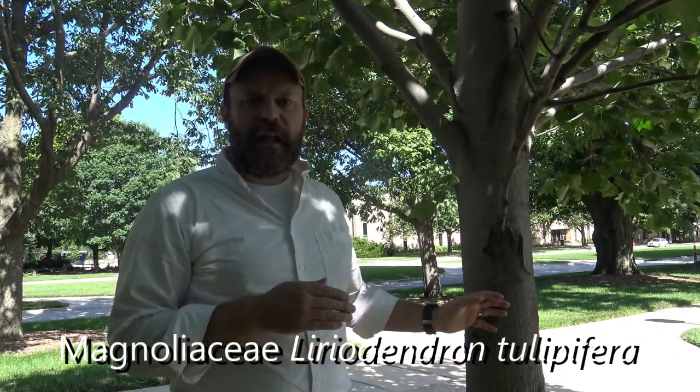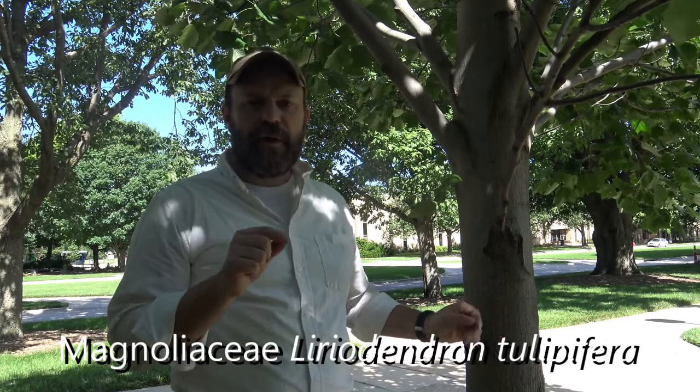Its common name is yellow-poplar, or tulip poplar, all one word. It's not a true tulip, and also not a true poplar. Some of the wood qualities might be similar to that of poplar, which is where it would get this name.